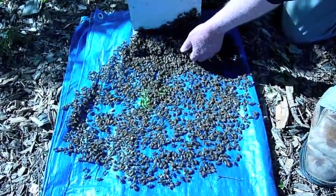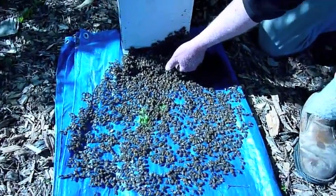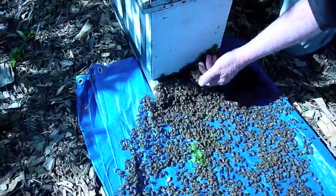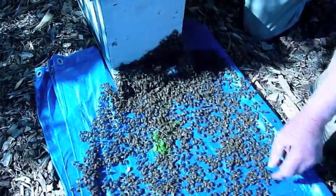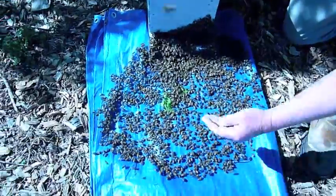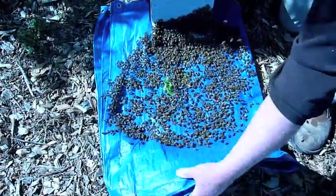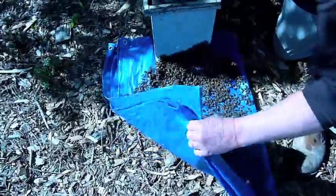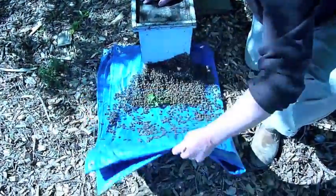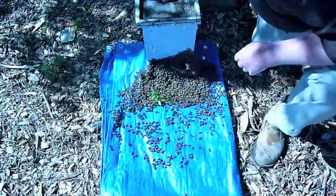You can just reach right in there at this point — put your hand in there among these bees. And they're not interested in defending anything or stinging anything at this point. So we've got some bees that are undecided here. We can just help them figure it out a little bit by moving them up to the rest here where they're requested in.